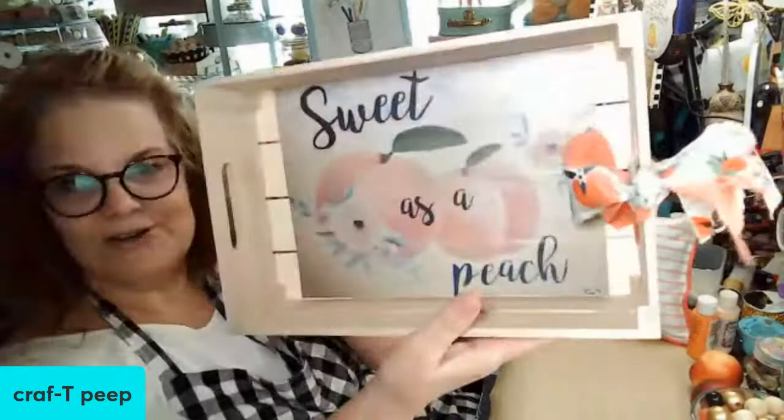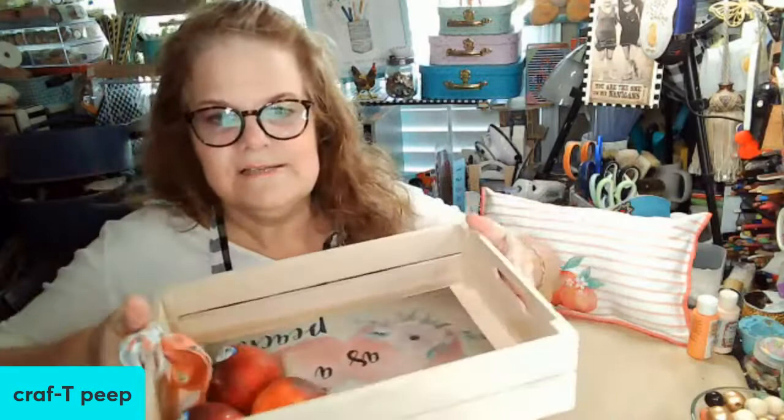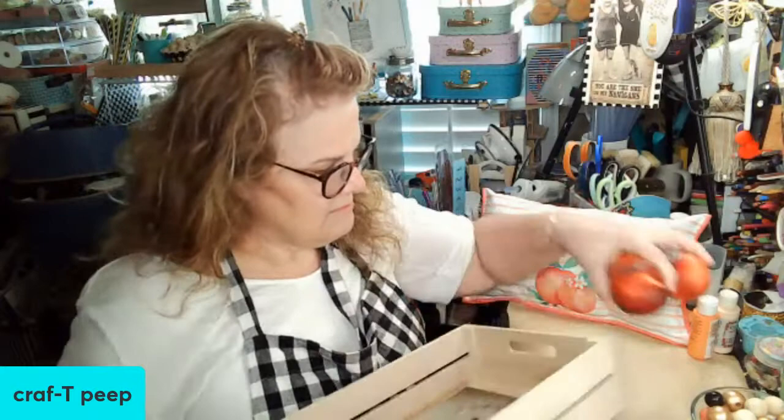Then we did this little peach tray and made a little rag knot off of the handles and mod podged that in there - I think that turned out really cute. And then look what we have, y'all, straight from the store - Sweet as a Peach! Hopefully my mom can get me more peaches because they're still hard. You're supposed to put them in a paper bag and just put them on your counter for a day or so until they're soft.